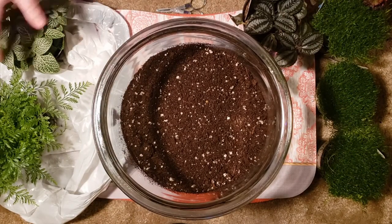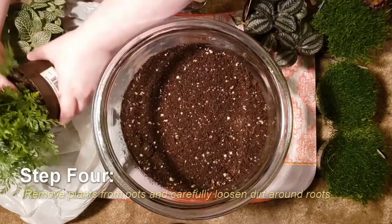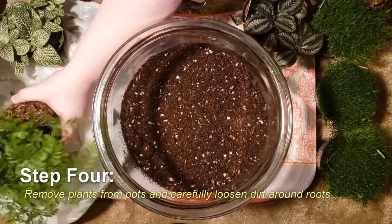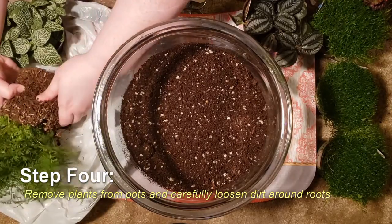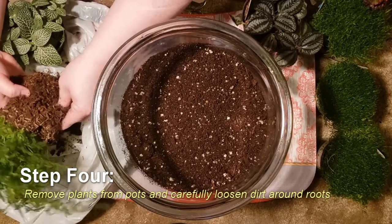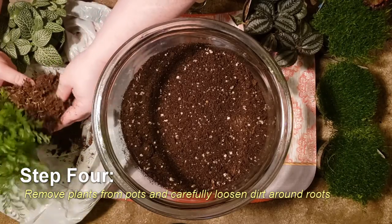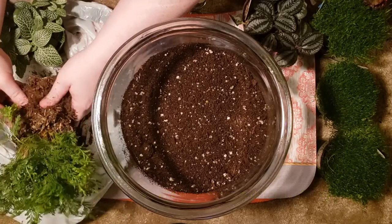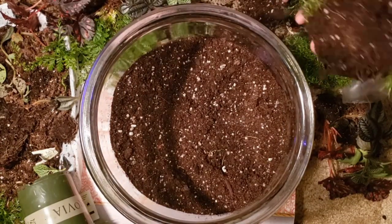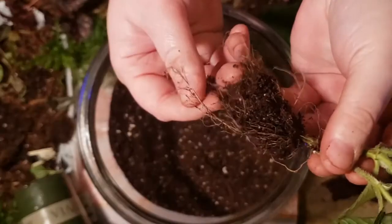Here comes the really messy part. You need to take everything out of the pots and break up everything around the roots. This takes a little while — you're just going to use your thumbs and gently massage the dirt away. After you've gotten all of your plants de-soiled, they'll probably look a little something like this.